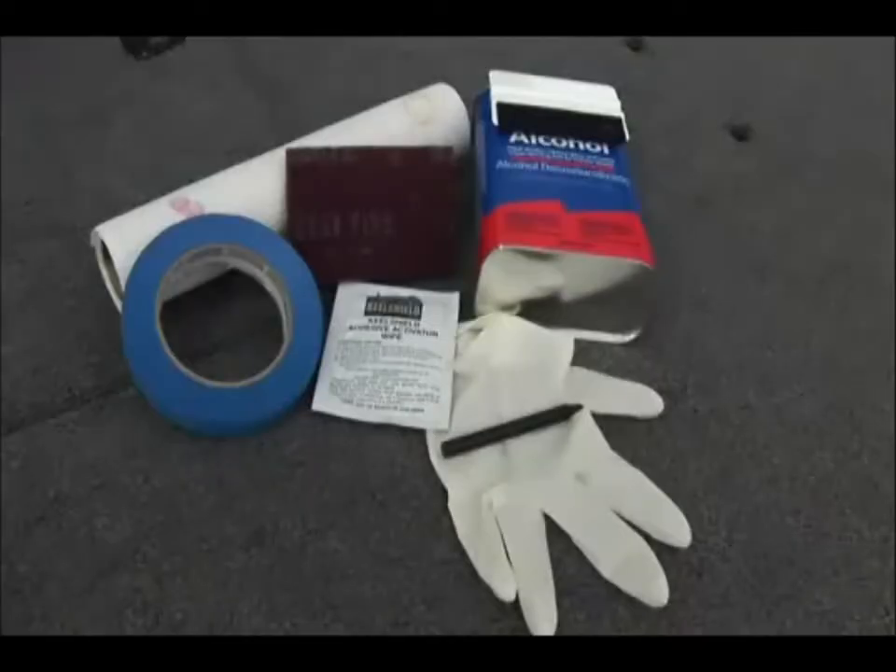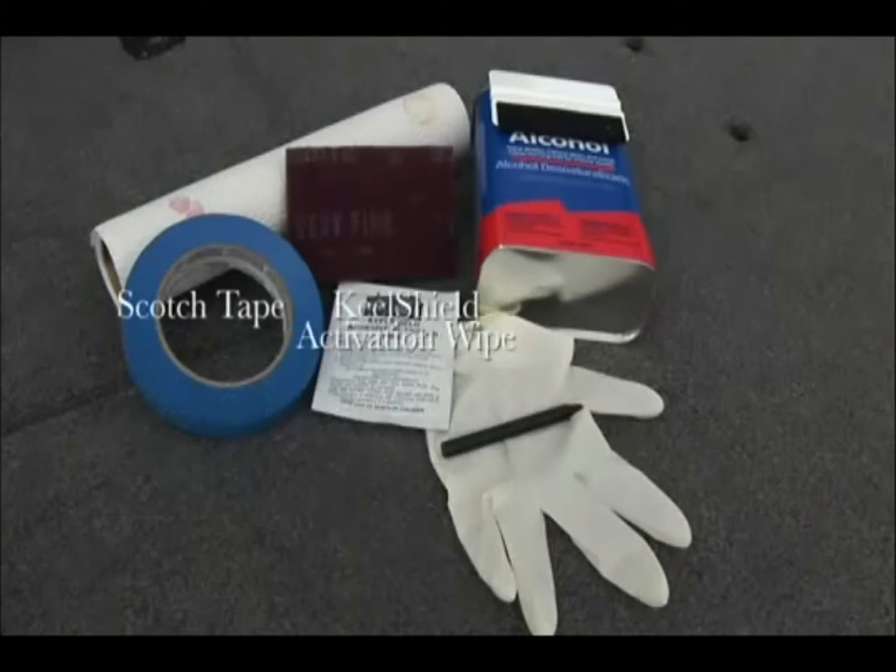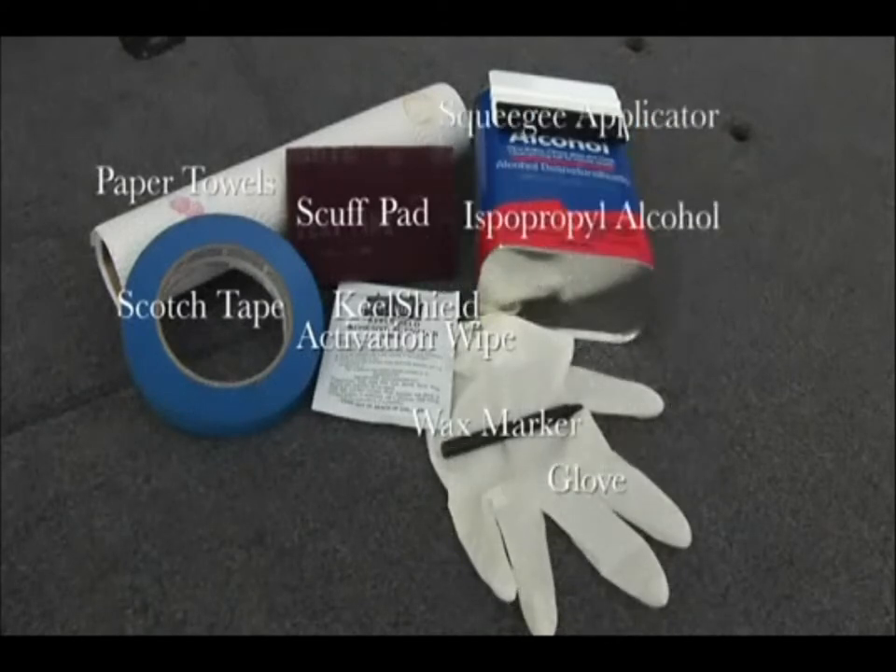Items needed for easier installation include: scotch tape, the Keel Shield activation wipe, the scuff pad, paper towels, wax marker, gloves, and isopropyl alcohol.